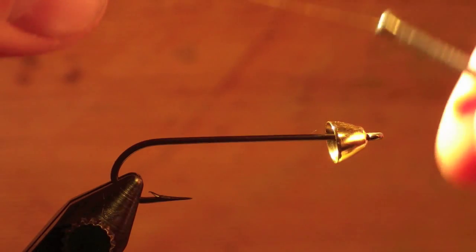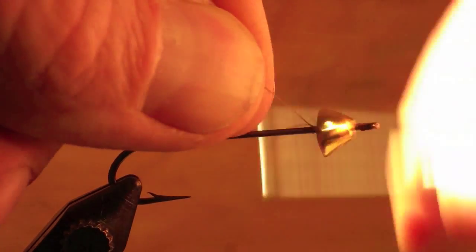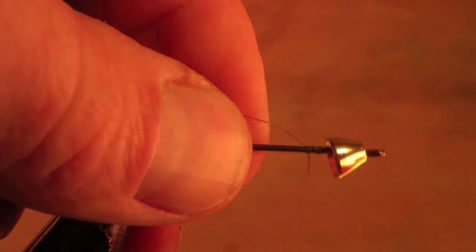Today we're going to be tying the weighted rabbit hair leech. Begin your fly by adding a weighted cone to your hook, placing it in the vise, and then attaching your thread.